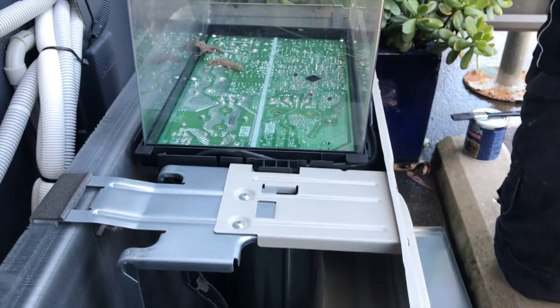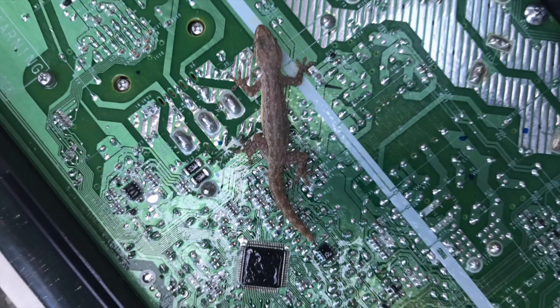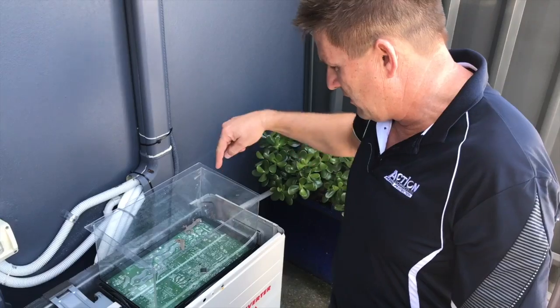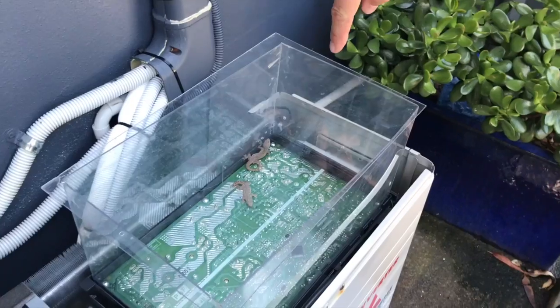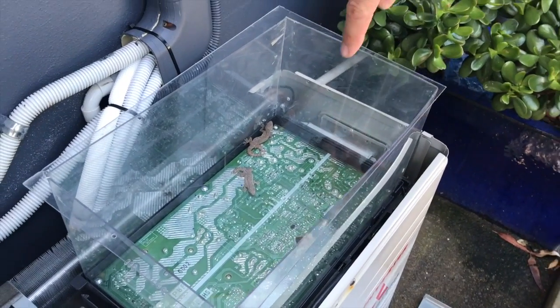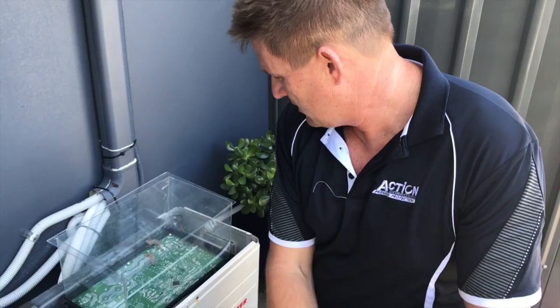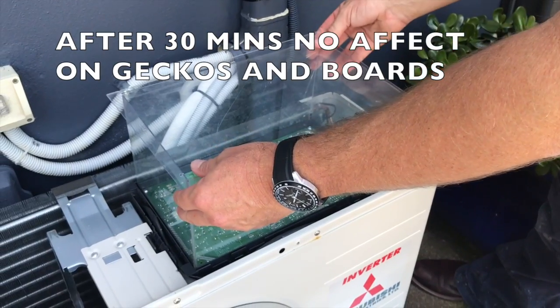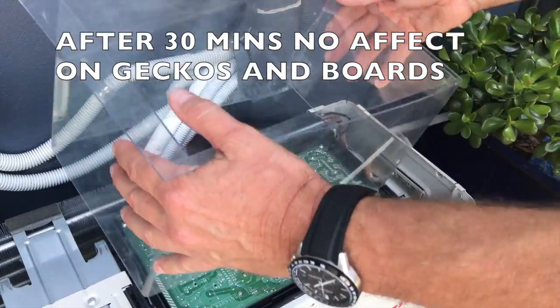And if you look into the enclosure, the geckos are quite comfortable. We've had the geckos in the enclosure now for about 10 minutes. They've constantly run over the board — you've got both of them on the board at the moment. There's been no effect to them. The board has been well insulated by Action Clear HVAC and R. Now we're going to do the humane thing and let the geckos go. You can see that they're both very healthy, very much alive and it hasn't affected them.